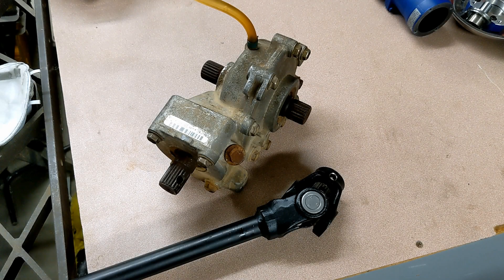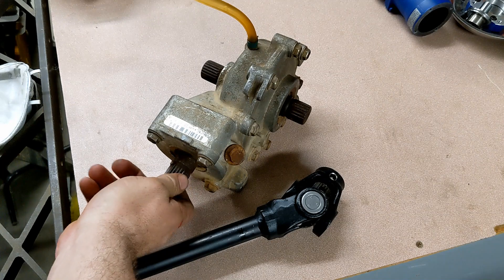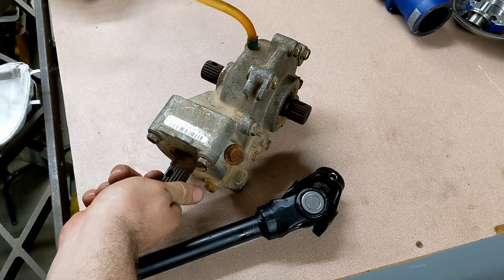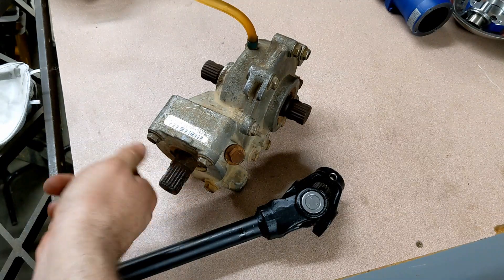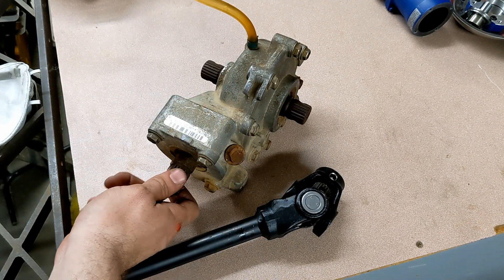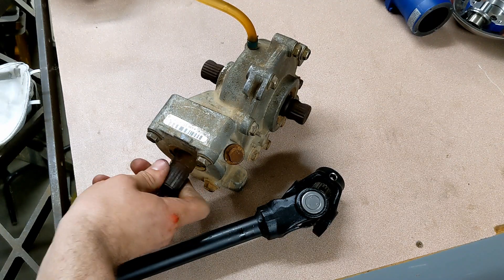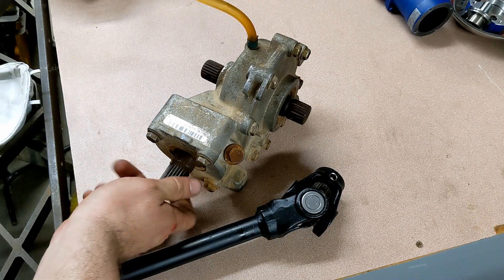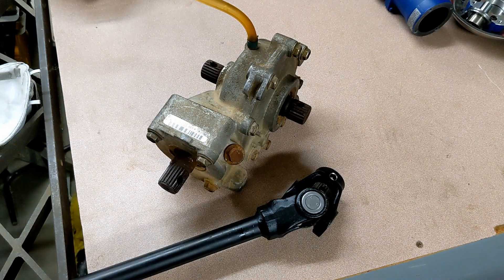A lot of you guys have been asking about the gearbox I'm using. I'm calling it a differential, but it's really just a right-angle gearbox. As you can see, when I turn the input shaft both of the output shafts turn in the same direction. With a true differential, they would turn in opposite directions or there might be some slip — but in this case it's just a right-angle gearbox.